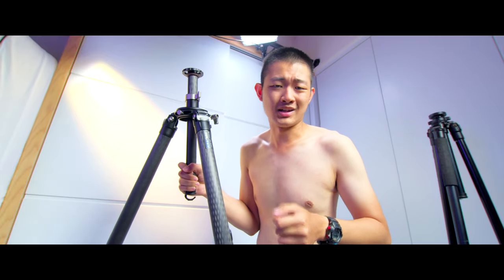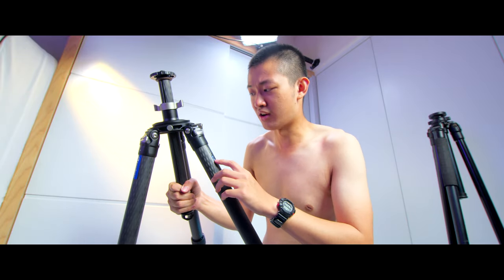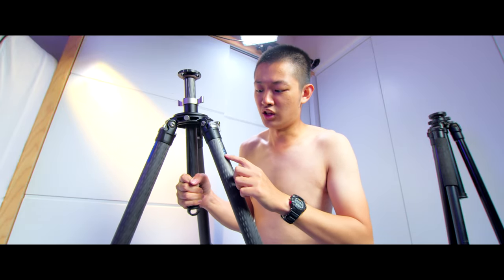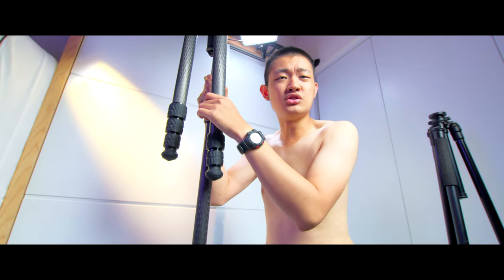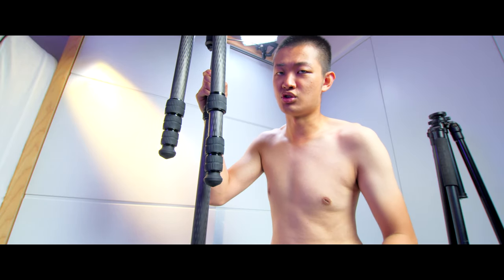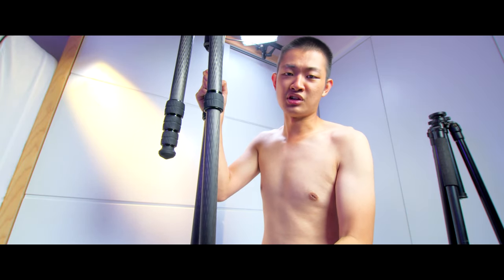This carbon fiber tripod is pretty special because it's a 10-layer carbon fiber construction, so maybe it's more sturdy. The top part and everything else are made out of aluminum — so it's an aluminum and carbon fiber tripod. To extend the tripod leg, it's easy to release, but the tripod leg is not so smooth — it's stuck in the middle and won't slide out by itself.